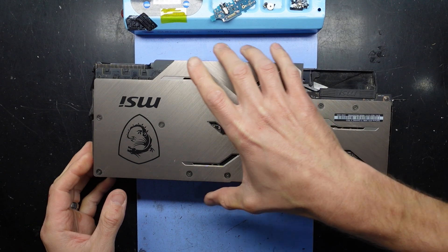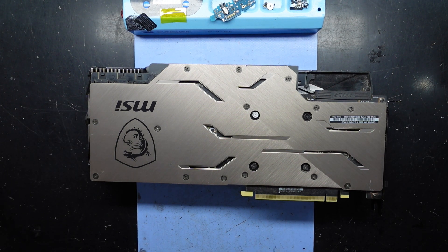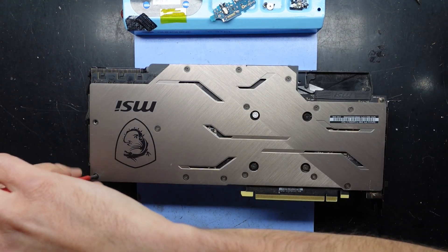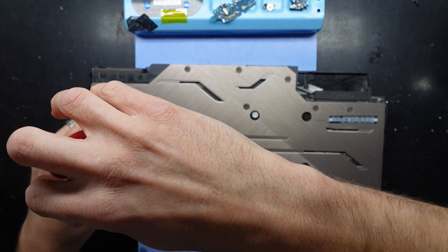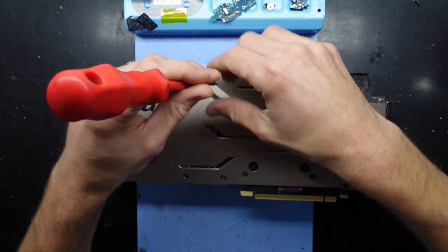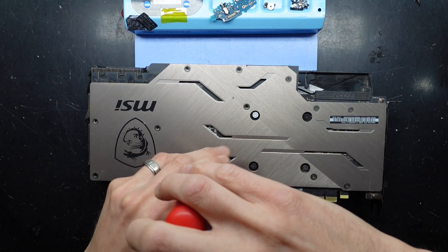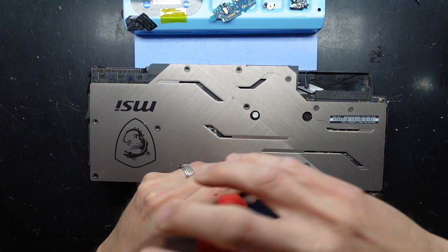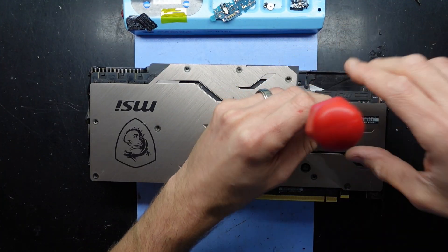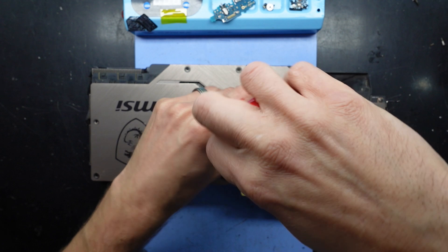Now, I'm not sure how much of the back plate needs to come off. I assume nearly the whole thing, so we're probably going to have to undo all these screws. I'm just using a fairly small Phillips-head screwdriver. Apart from breaking the initial torque, all those screws are very easy to get out. Goodbye, warranty void.